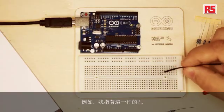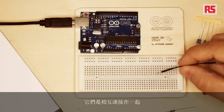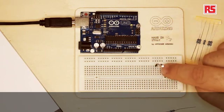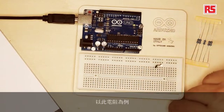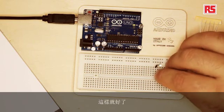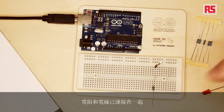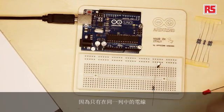Let's have a look. This line of holes that I am pointing to are all connected together. So if I plug this wire in this hole, all the holes in the same column are going to be connected to this wire. So if I take this resistor and plug it in one hole in the same line, the resistor and the wire are connected together. If I move this wire to the hole next to it, they are not connected anymore, because only the wires in the same column are connected together.